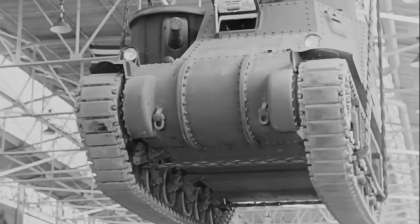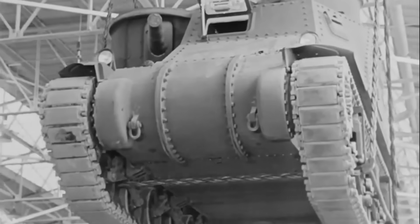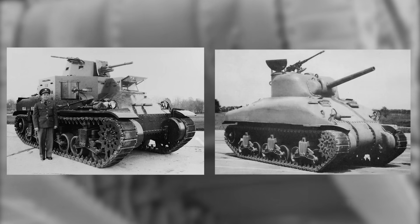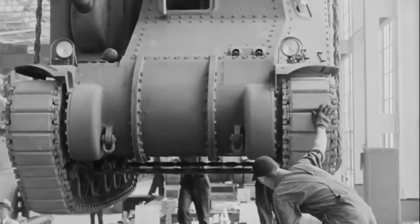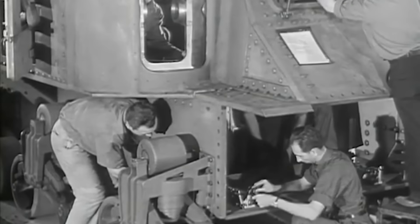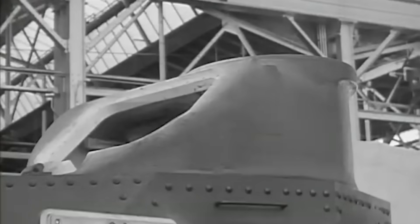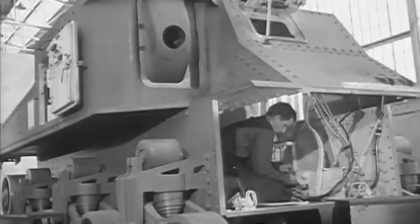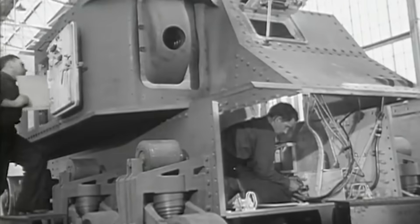The M3 was the stopgap solution to America's medium tank problems. The M2 was obsolete and the M4 wasn't ready, so they settled for the M3 design in the meantime, in order to get something usable into frontline armoured units. It used the same engine, suspension, transmission and main gun as the future M4 Sherman, so its adoption allowed the factories and workers to gain experience before the transition to the M4 was made.